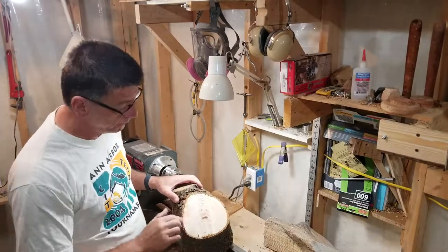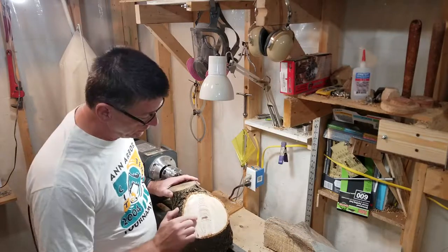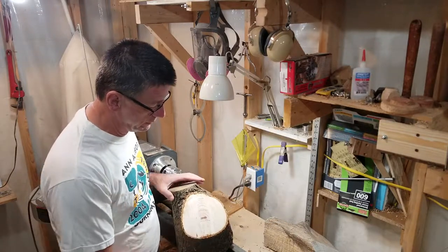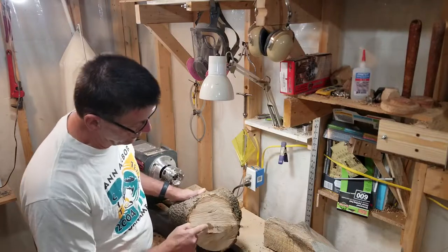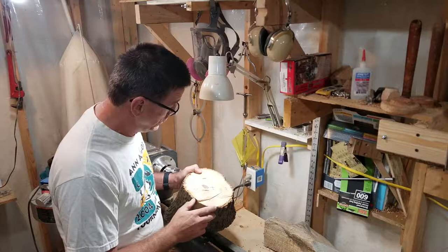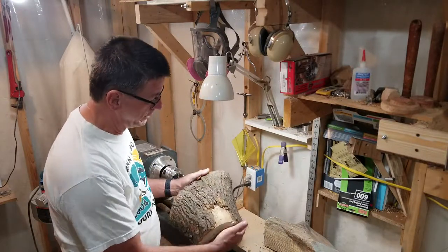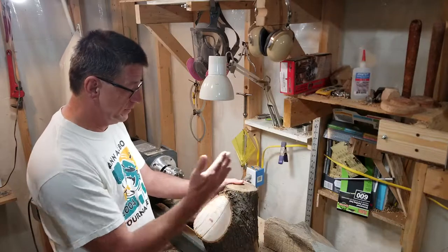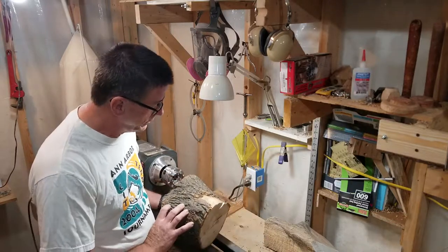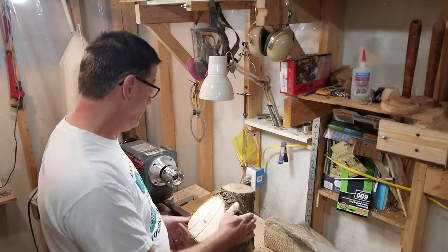I think you can see this is maple — it's got some interesting discoloration in the center. I'm going to try to make a bowl. I don't think I'm going to split this; it's a pretty small chunk of wood, so I'm probably just going to get one piece out of it.